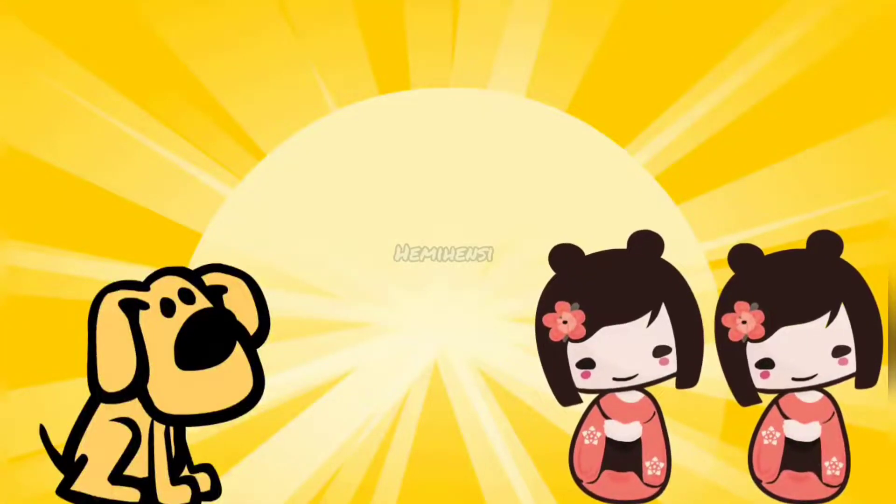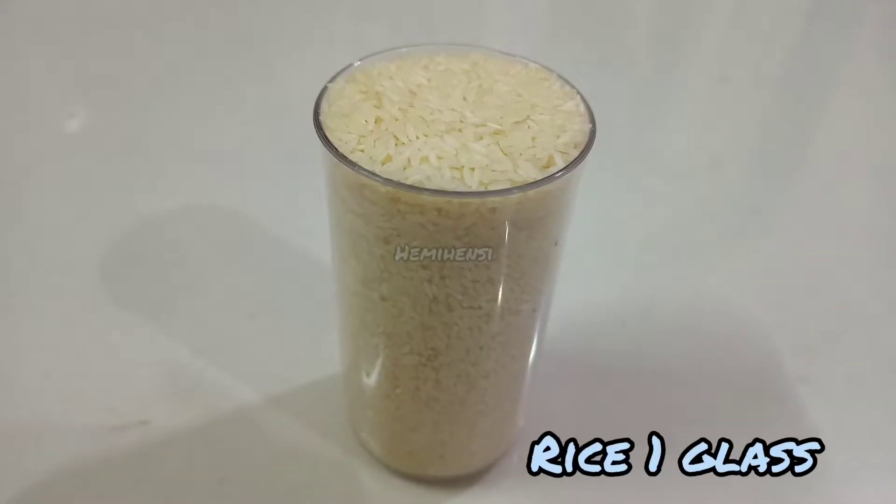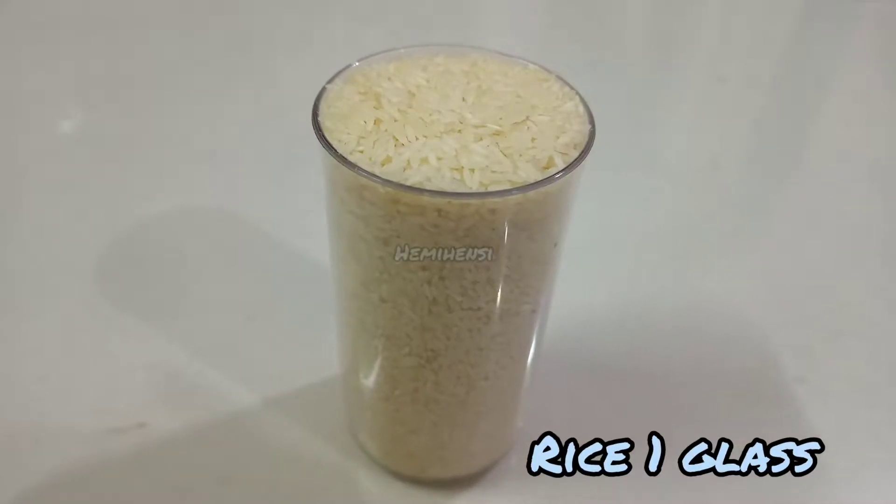Hello friends, how are you doing? Let's talk about this recipe. You can use a glass to measure — 1 glass. You can measure it in any glass.